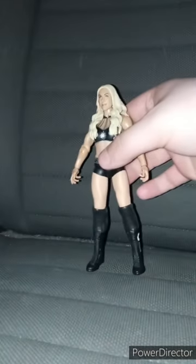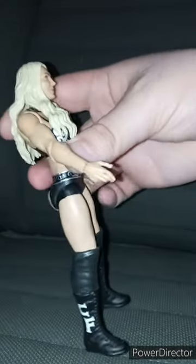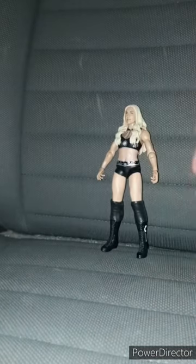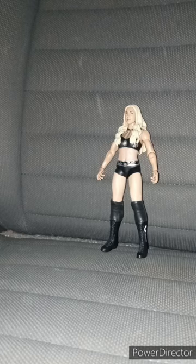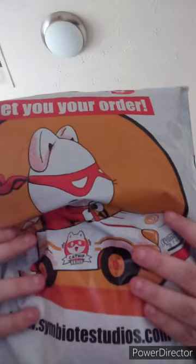Here she is out of the package. She barely has any articulation, but I like the hand gesture pose — that's why I got this figure. This unboxing and review is going to get a hundred out of a hundred. Anyway, guys, like, comment, subscribe.